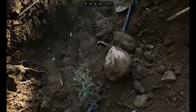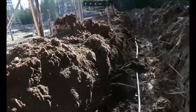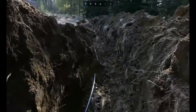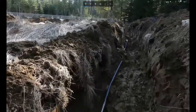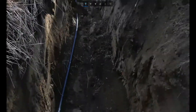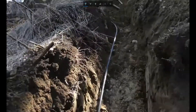On that discharge we had a true union ball valve, which just makes for easier serviceability on the pump system — you can disconnect it quickly. Now some viewers might be wondering why it's so deep: up here in North Idaho we've got pretty cold weather, so you've got to bury stuff deep to keep it from freezing.